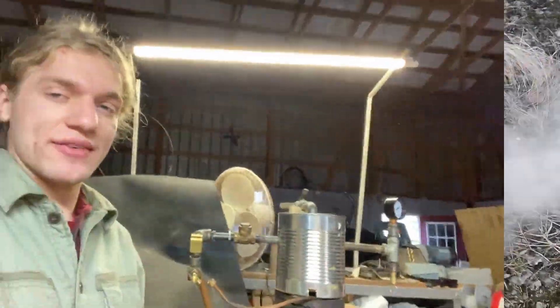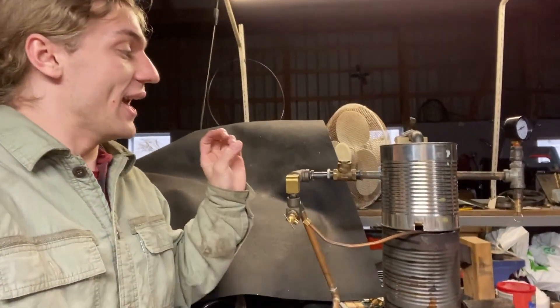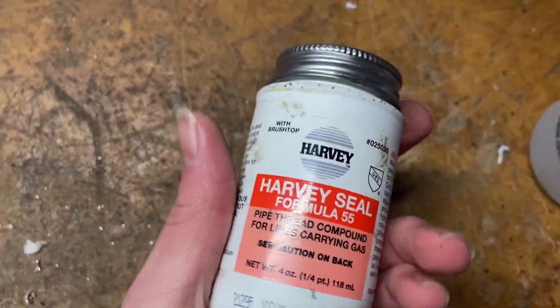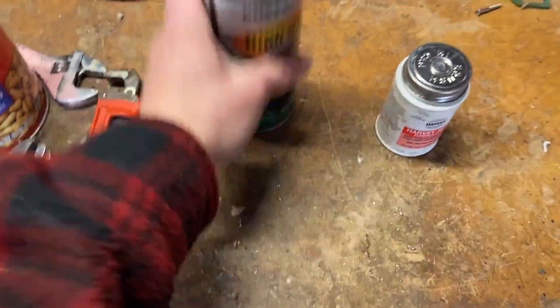Instead of getting this video out I decided to redesign the boiler because I wasn't happy with it. It now runs off a water pump system instead of a gravity-fed system, and I changed parts so it won't leak as much. I have to seal it, but sadly the sealant we're using right now is not fire resistant — though it is rated for gas lines and steam lines.